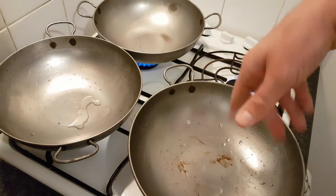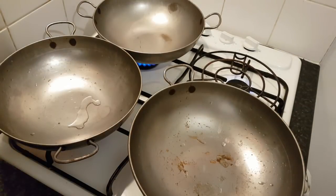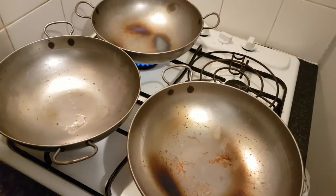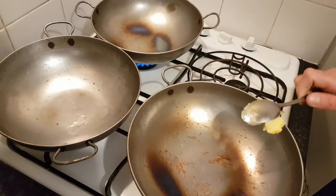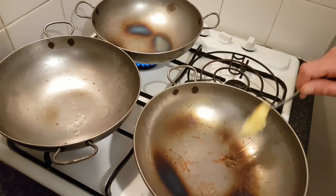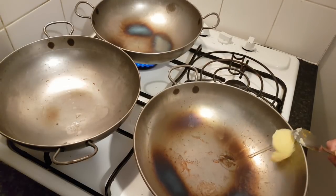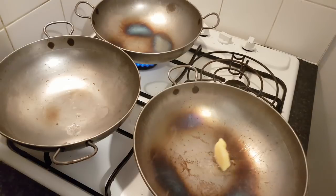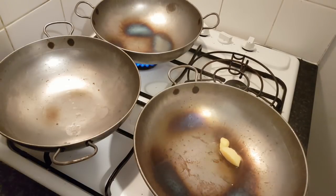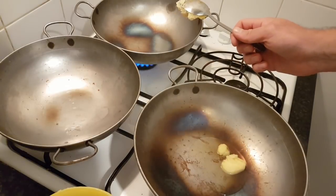We're going to let the water evaporate and they're going to darken. We'll come back shortly. Right, they're nicely darkening, so we're going to put some ghee in each hot pan. This is vegetable ghee. We've got some rainbow charring on each pan — that's fine. About three tablespoons of ghee in each one.